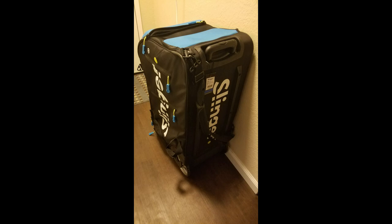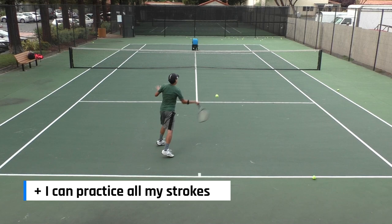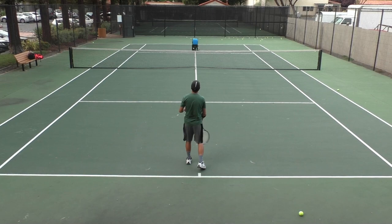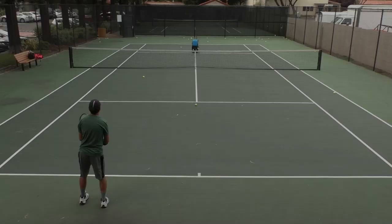Slinger Bag's usability strength — I can practice all my strokes. This includes ground strokes, approach shots, volleys, and even overheads. It's what a ball machine is supposed to do, and it does its job well. You just have to play around with the settings and adjust the positioning of the Slinger Bag on the court. This will take some time initially to figure out, but once you know how to set it and where to put it, you can practice all your strokes with this machine.